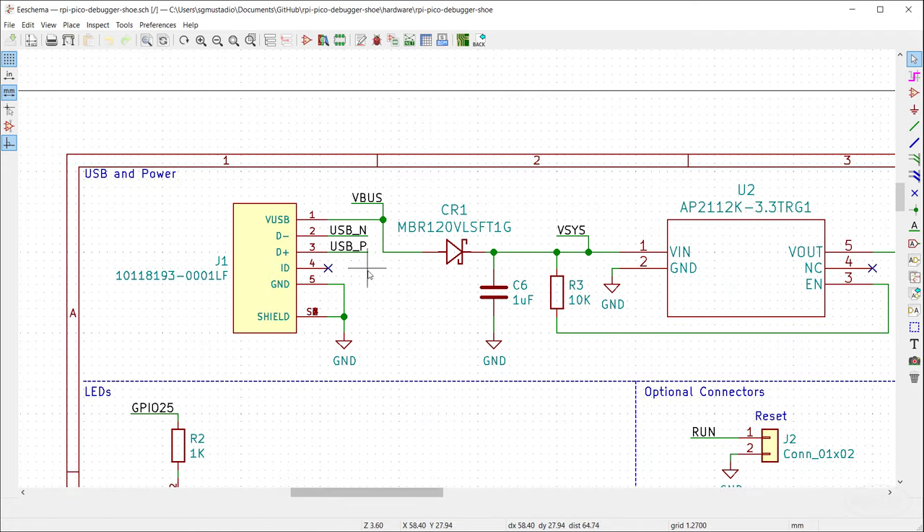I added pin numbers in silkscreen so you can tell what those pins are on the target Pico — at the moment they're only printed on the underside, which isn't great when working on a breadboard. I also left off pins 0 and 1 as a reminder that you really shouldn't use them on the target Pico because they should be connected to the debugger, unless you slice the solder jumpers on the underside. I also added mounting holes measured to be in the exact same place as on the Pico.